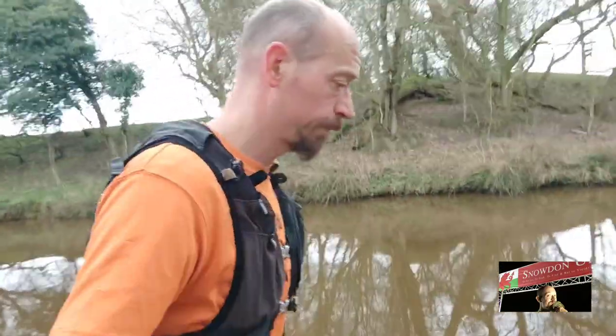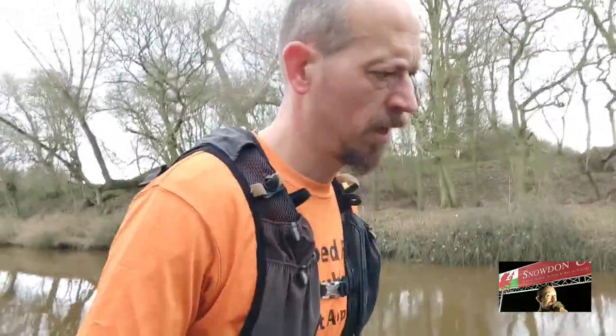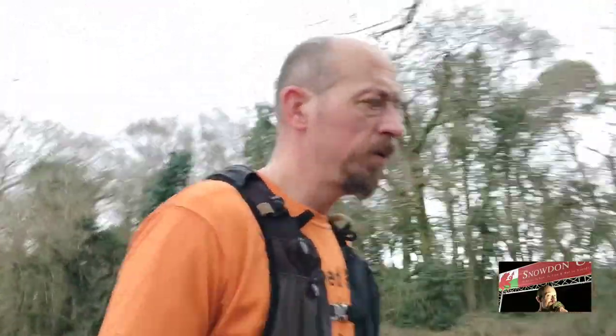Hi everyone, welcome back to the channel. If you're new, welcome. I've been doing a running vlog on coming back from injury recovery, so if you're new to running, marathon training, or ultras, the next few vlogs could be quite relevant for you. Please subscribe — it really does help when you're a little channel.